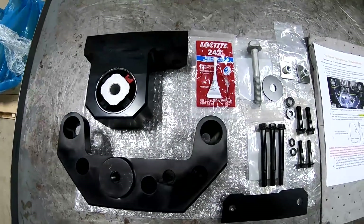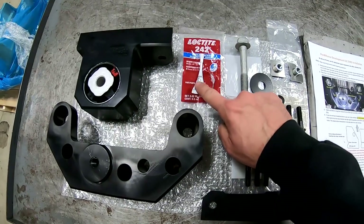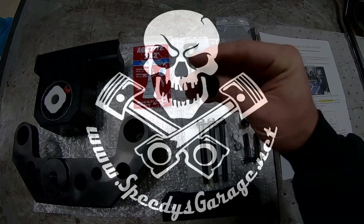Here it is all laid out. What I really like about these guys is their attention to detail. They include everything you need, including Loctite. On this version, you even get ARP bolts, which are super nice.